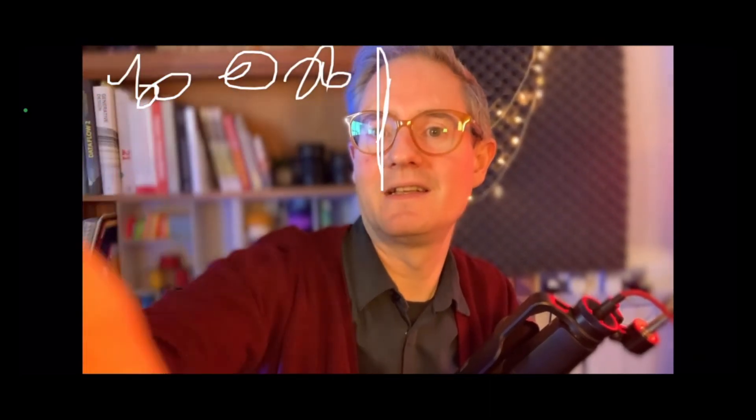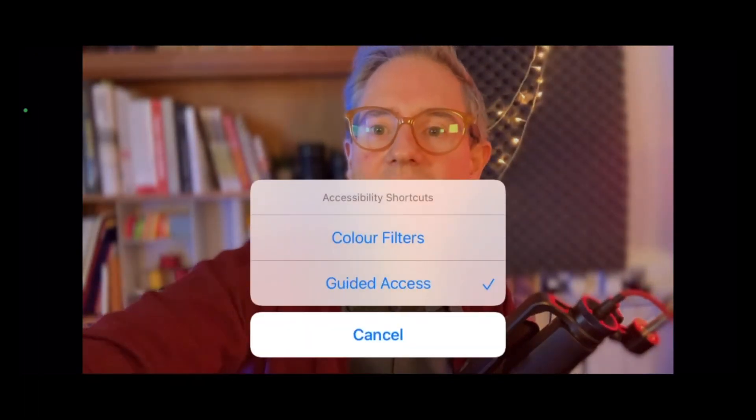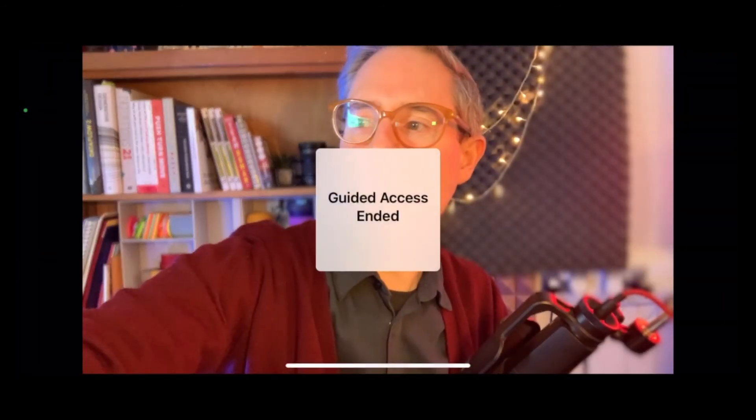Now I can't leave the app without triple tapping the button again. You can see I can draw right up to the top without triggering anything. So you just enable Guided Access, triple tap, and then turn it off again. You need to put a passcode in, and then you can end it, and you're back to the normal phone setup.